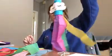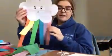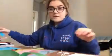So today I've got two different types of rainbows for you to make. We have our floaty rainbow cloud and we also have our rainbow hanging cloud. So the first one we're going to make is our rainbow hanging one.